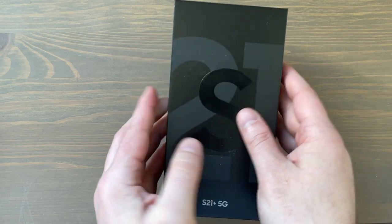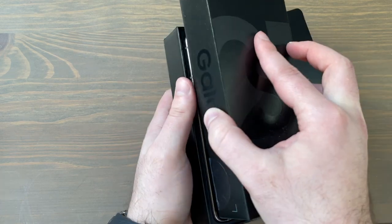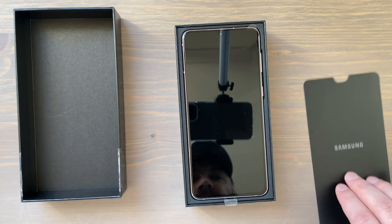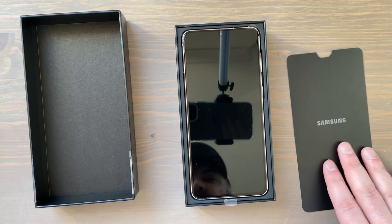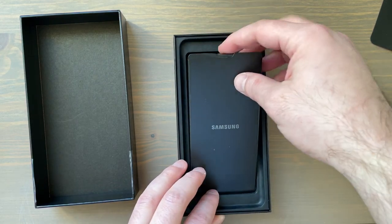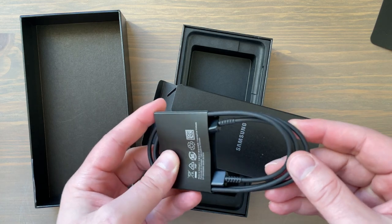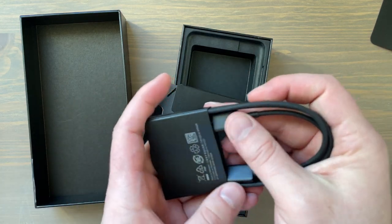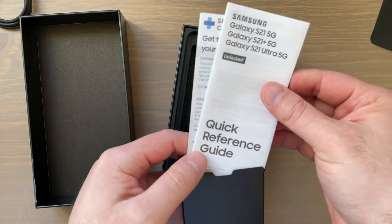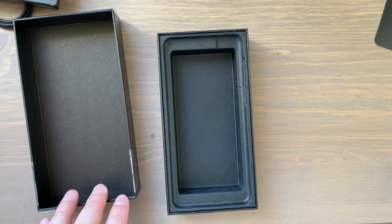It just came out of the packaging — must have been stored in their warehouses, stuck in Texas and then Memphis, Tennessee for eight days. Of course, these boxes are rather empty these days — there is no charger. You have your booklets up at the top, the phone, a USB-C to USB-C cable, and your quick reference guide, Samsung Care promotion. That's it. As I said, these unboxings have become a little bit depressing.